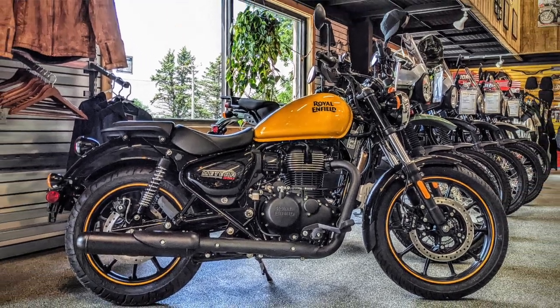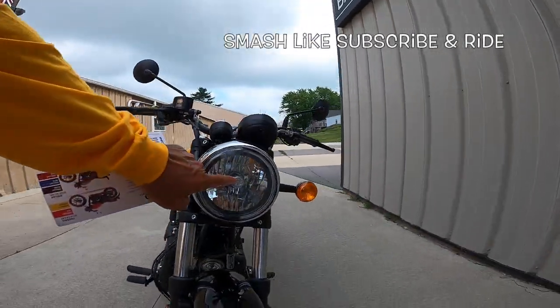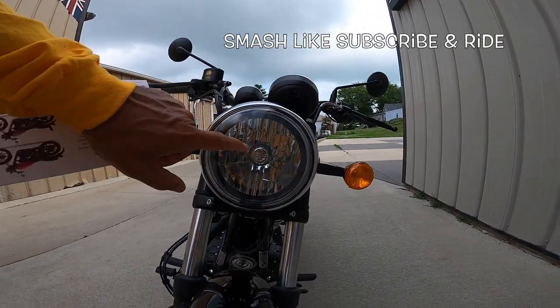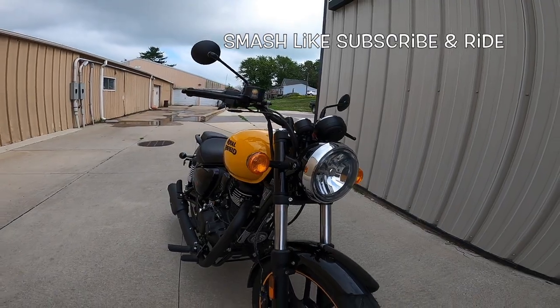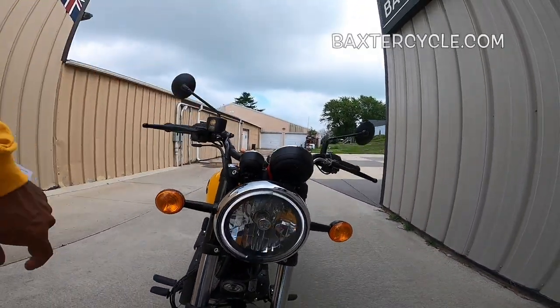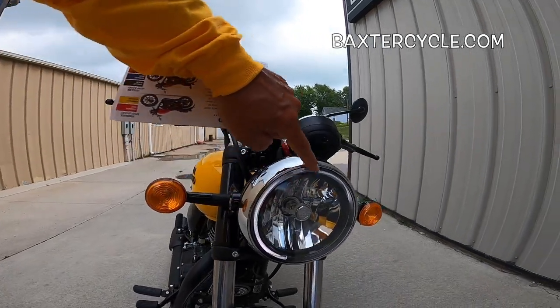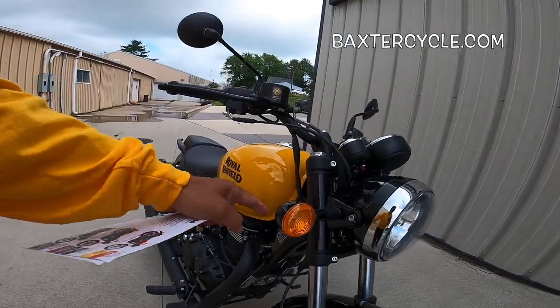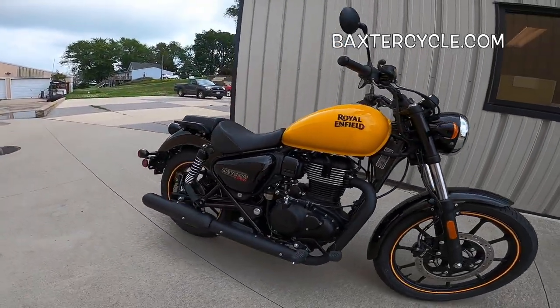Just a beautifully done machine. I like the headlight design — that little 'RE' in there, isn't that kind of cool? It looks like there's a halo on here too — oh yeah, there is. Can you all see that? Very nice. Black bullet blinkers. Just well done.